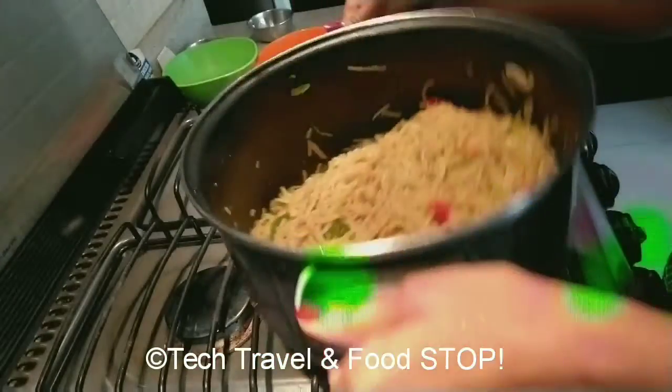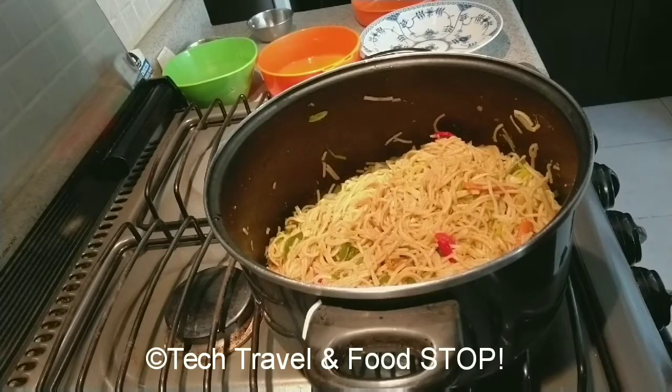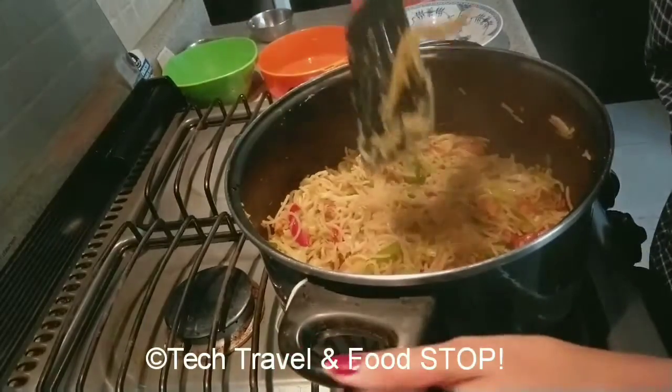Mix the noodles well and toss them for 2 to 3 minutes until everything is combined. The garma garam (piping hot) noodles are ready to serve.